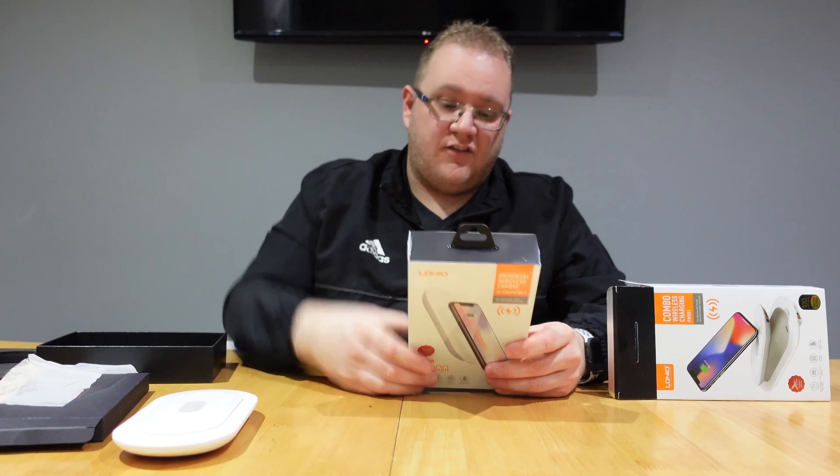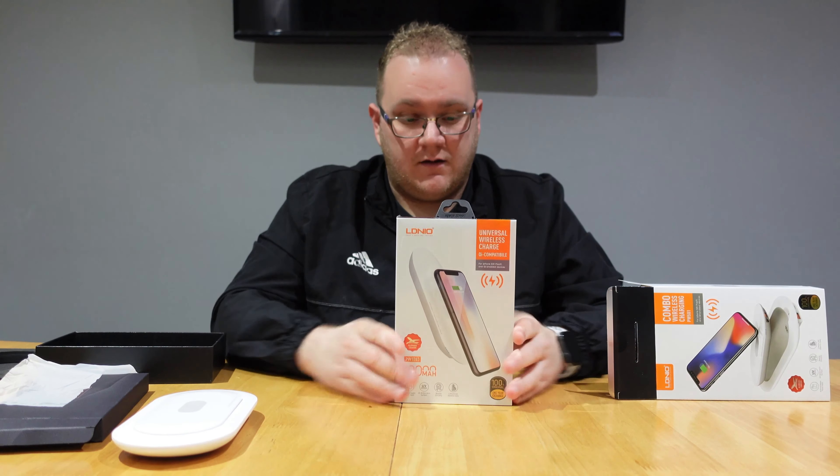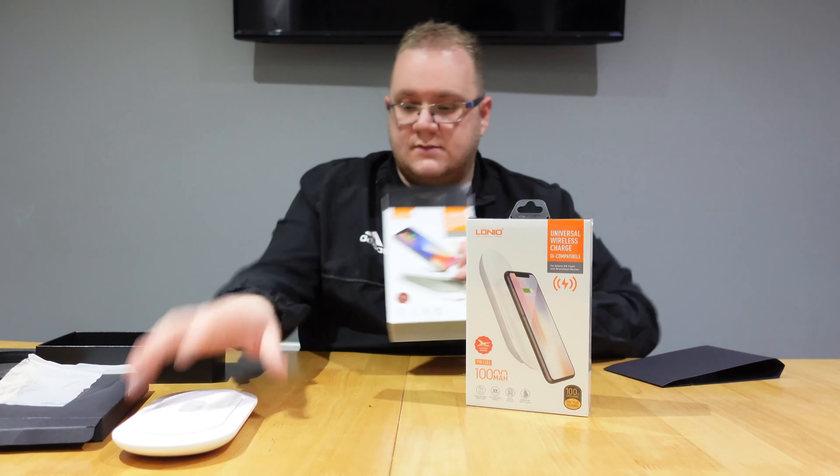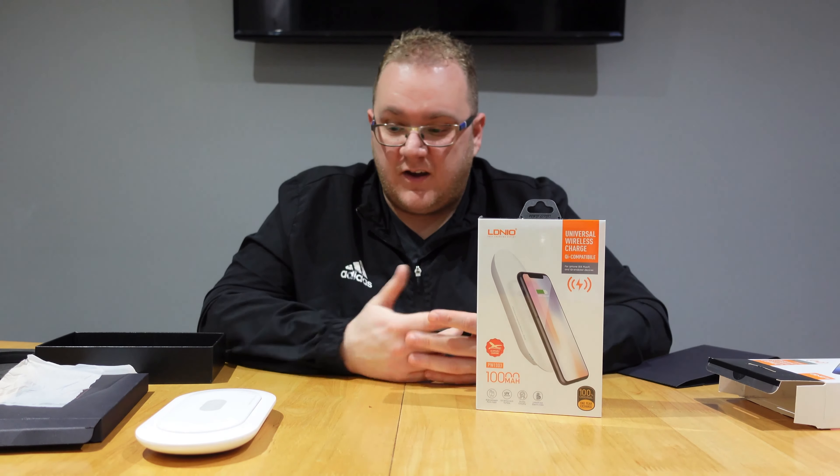This second version here is a single piece — it doesn't come apart — but it's 10,000 milliamp hours, so you get double the capacity. This one is priced at £29.99 and the 10,000mAh version is £34.99. So for an extra five pounds you're getting double the capacity — pretty good value.